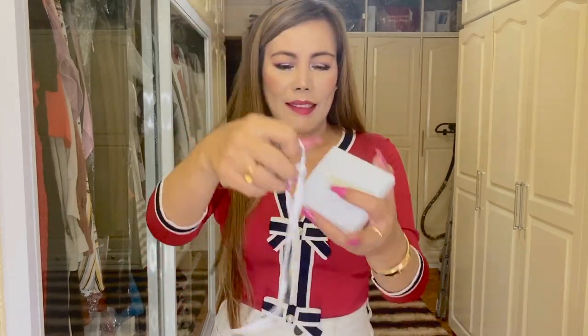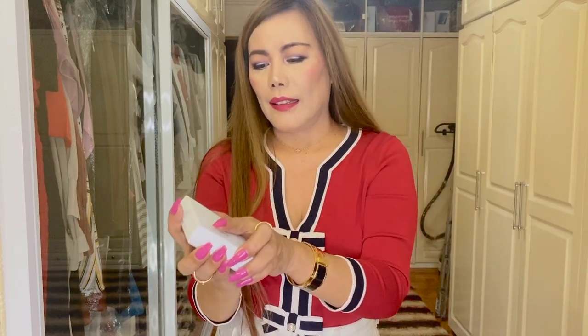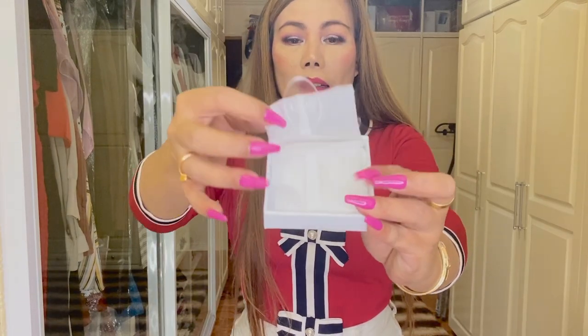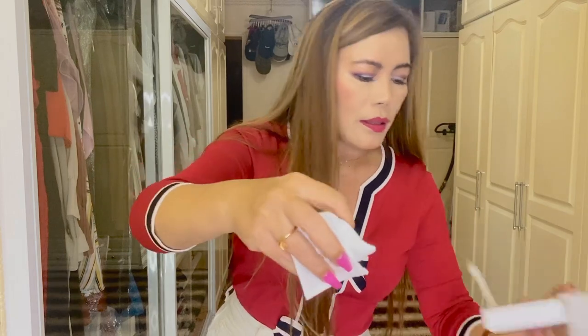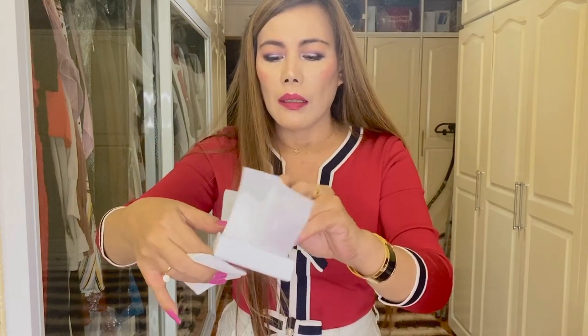So let's now remove the ribbon. We have a pouch here with the booklet.